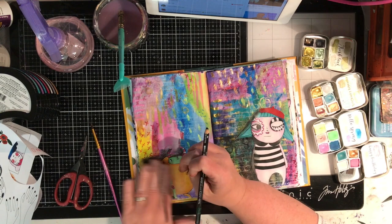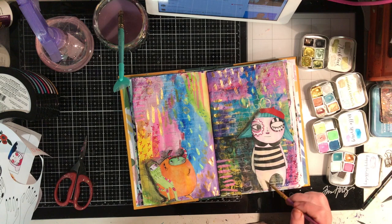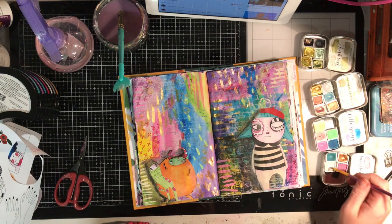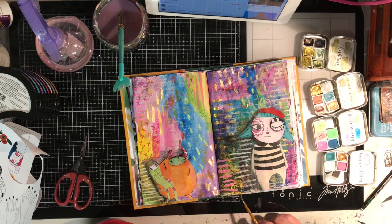You can see on the right-hand side that some of the Stabilo pencil has gone onto the monster, but it's easy to paint over. Now I'm actually just painting straight over it with some watercolour and it's sitting on the surface really nicely. This one's called Vanilla Bean from the Happy Birthday range — you can see how opaque it is. Even though it's a watercolour, you can get it very translucent, but it's opaque enough to cover over and hide little mistakes like that.